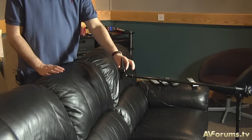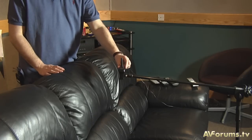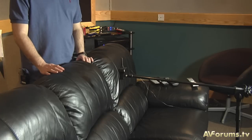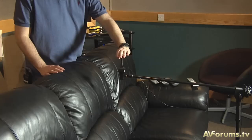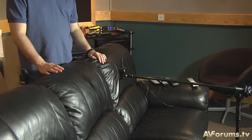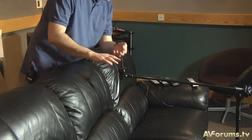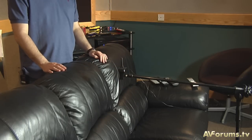For position one, we want to position the microphone at the prime listening position at ear level, and you can see that the microphone here is at normal seated ear level. A tip is, if you want to find ear level, just sit on the chair and move the microphone so that it's at the right height.